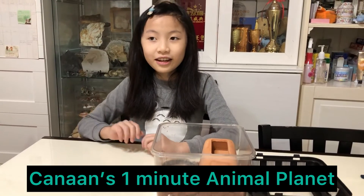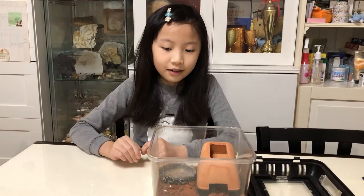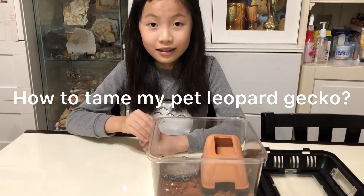Hello, I'm Canon, and today I'm going to do my channel again with my pet leopard gecko, Martin. Today we're going to do how to tame a pet lizard.